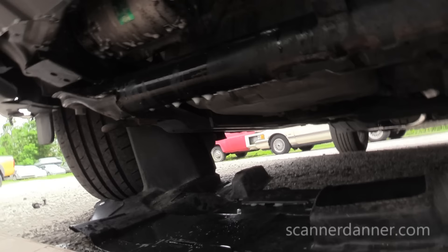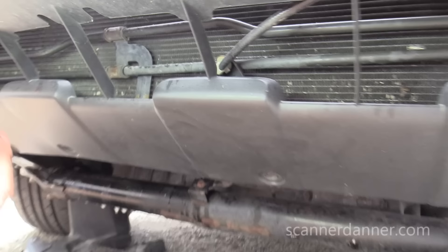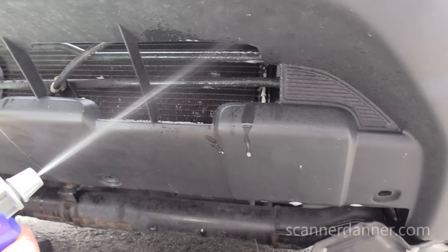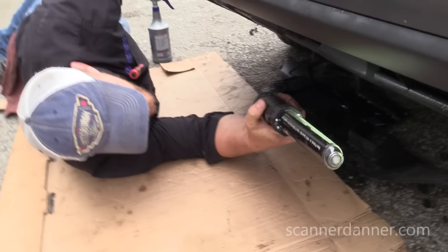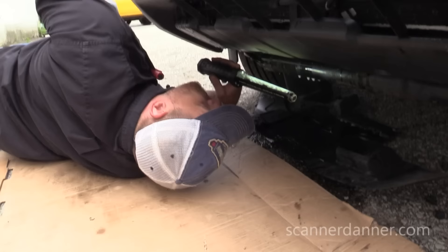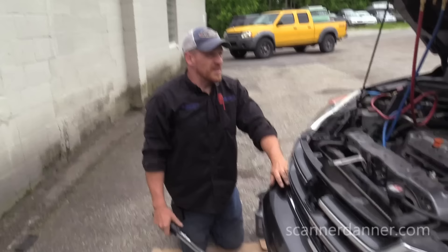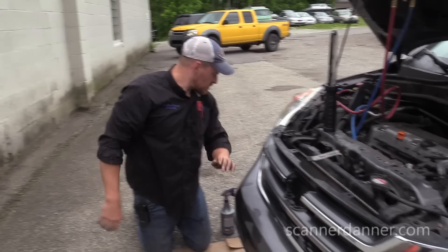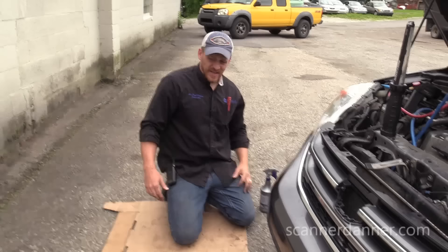Bottom of this condenser and the other side. As bad as this leak is, we should be able to see it. So what I really need to do now is evac this system, put some refrigerant in it, and do the last two checks: the compressor shaft seal and the EVAP core drain tube. Now would be the time to do a Google search and find out what the common failure is on these.